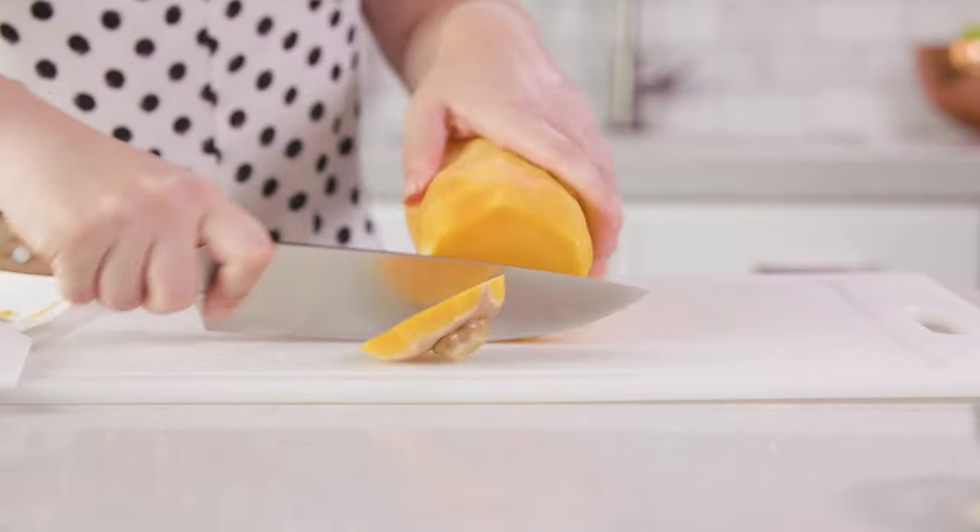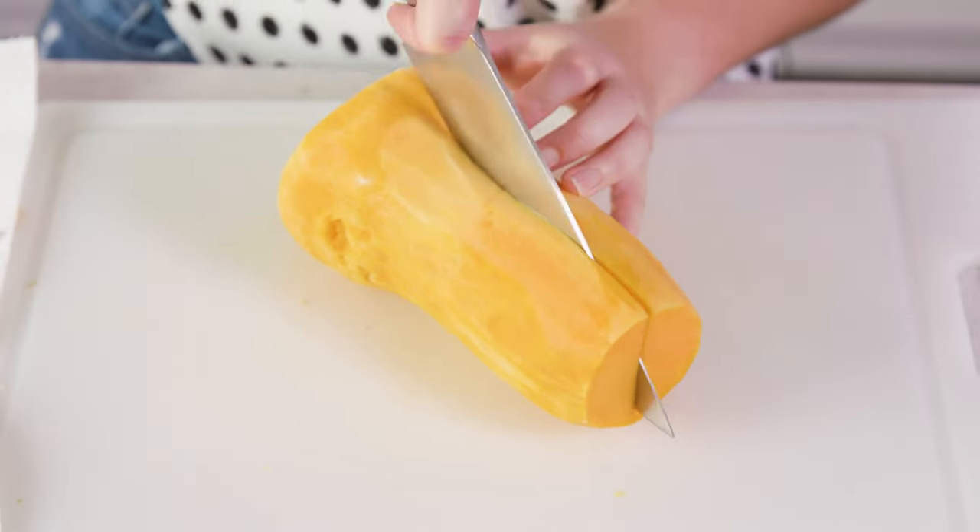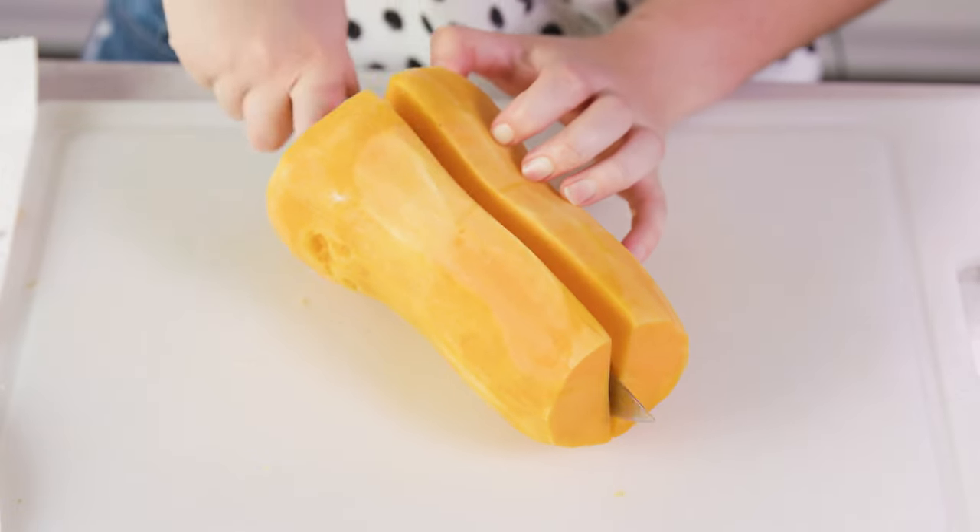Next we'll slice off each of the ends and then slice it down the middle lengthwise. Since we've microwaved it, it's a lot softer than it normally is — it makes a huge difference and makes it a ton easier to cut.